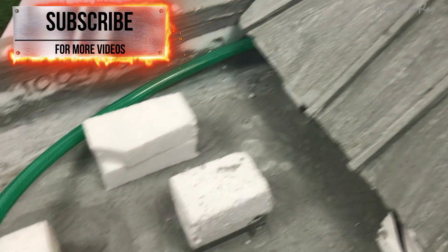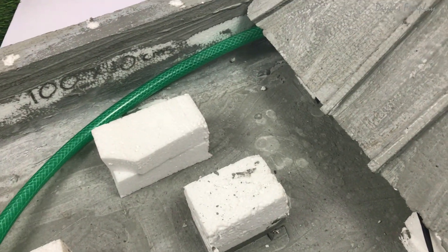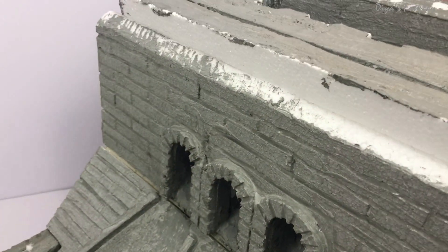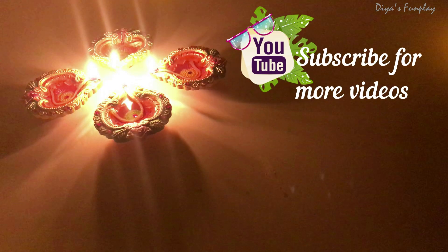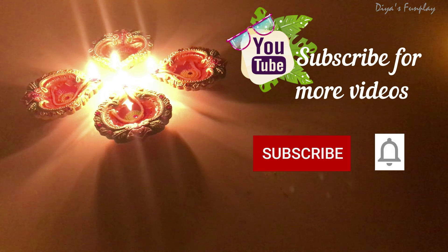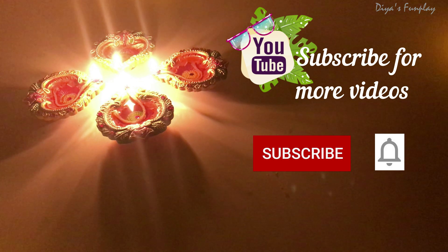You can let me know in the comments if you have any other doubts about this model. All the best for your science exhibitions! I'll see you in my next video — bye bye, stay safe, and have a great day. Thanks for watching DS Fun Play — see you in the next video, subscribe for more videos.